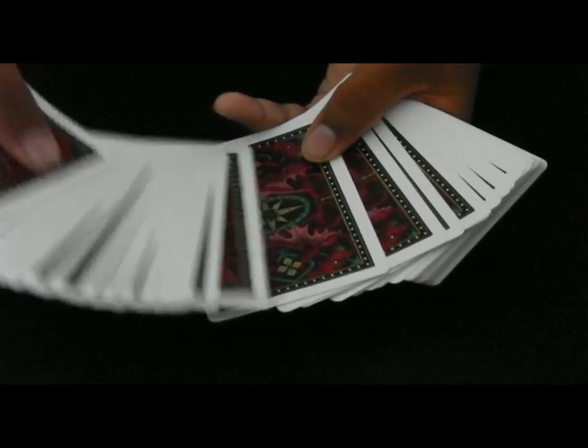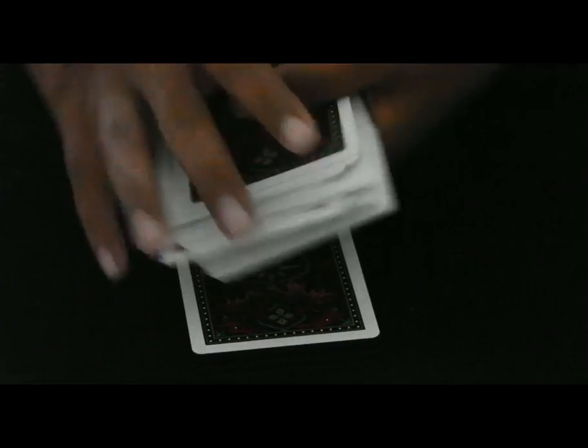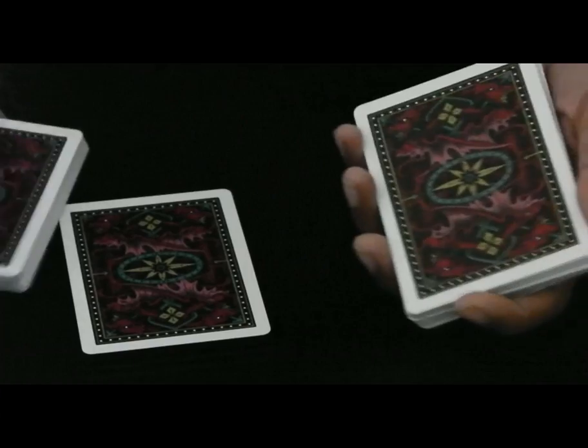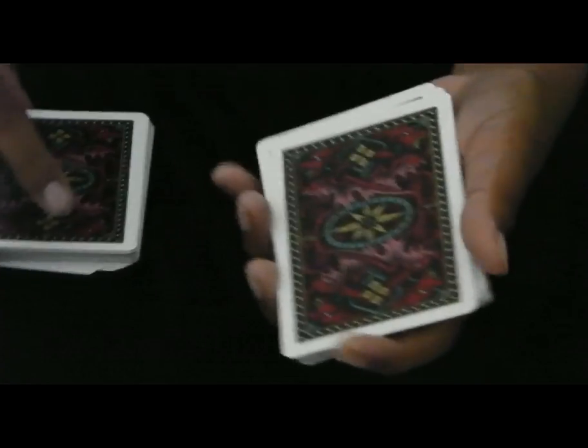Just touch a card, Spectator. This one? Sure, take a look at that card in fact. Remember that? Thank you. I'm just going to get you to place that card right there in the middle of this deck of cards.